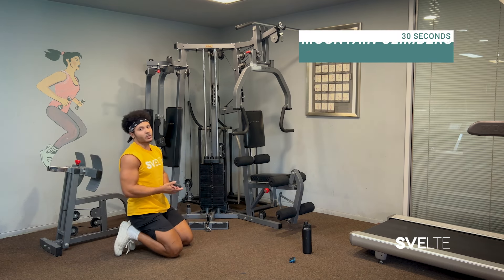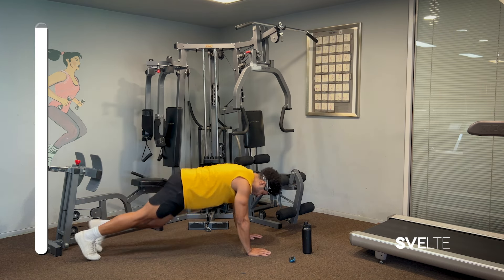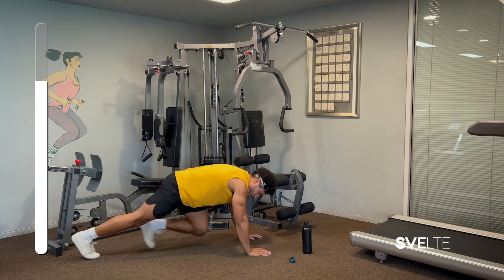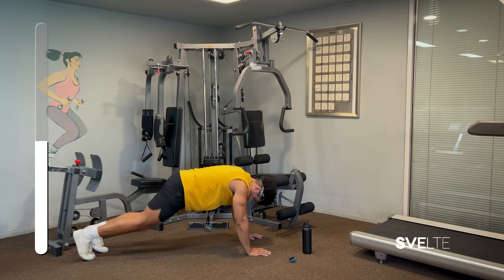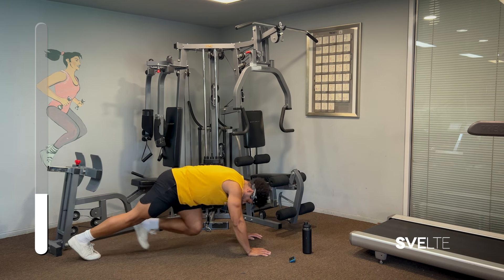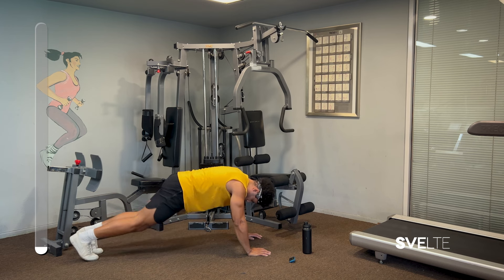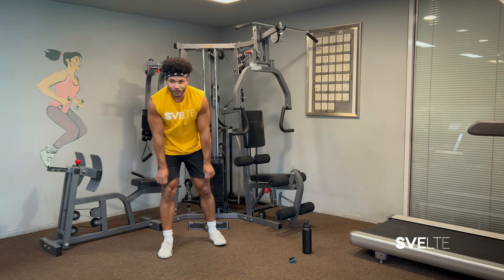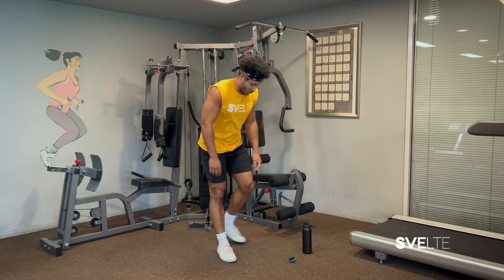Last exercise — stay in this position — we'll be doing mountain climbers. Plank position, and we're just focusing on driving one knee at a time. If mountain climbers are too difficult, you can do them slowly — it will work just as well. Just pump those knees. These are some of the best bodyweight exercises anyone can do from anywhere. Great job — that was your first set! I know you're as tired as I am right now, which means these exercises are working. Let's grab some water and then get started with set number two.